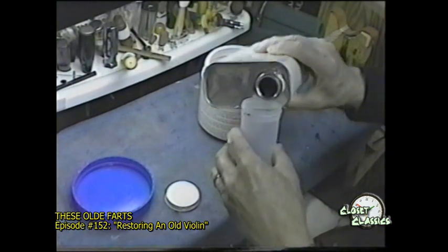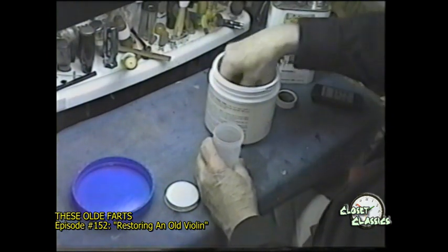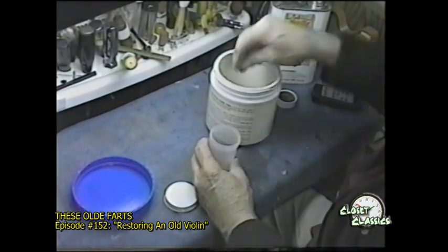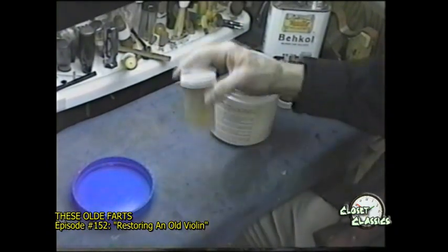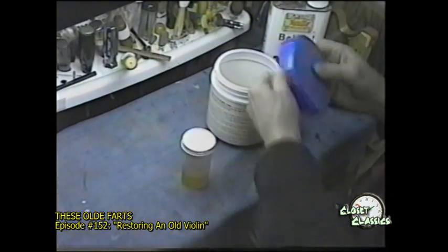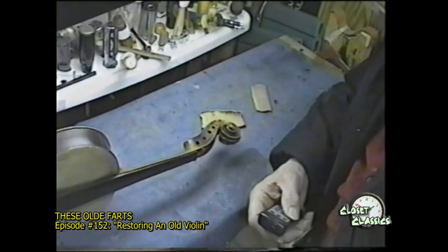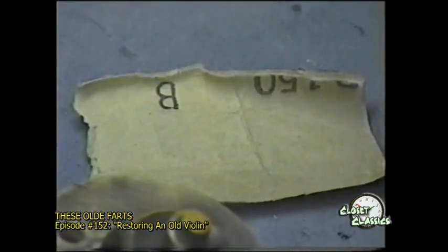Before we go any further, we have to mix up some shellac. This kind of shellac is mixed with a solvent and produces as hard a finish as you want. If you add plasticizers to it — like gum arabic or things like that — it will be as tough a finish as you can find, and that's called spirit varnish.